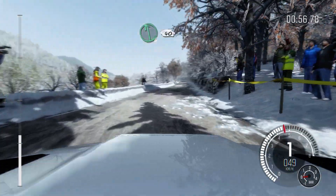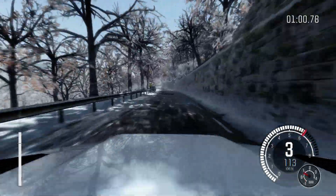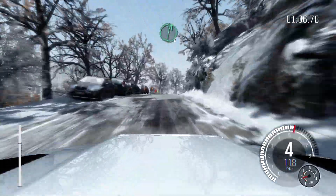Left 6, continues over crest, 40. Caution, right 6 over crest, down, into right 3 long. Into right 6 long, post crest.